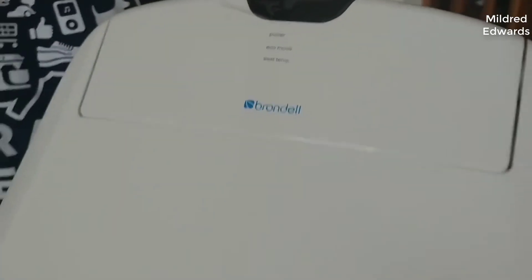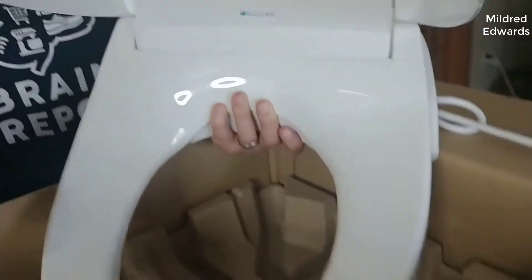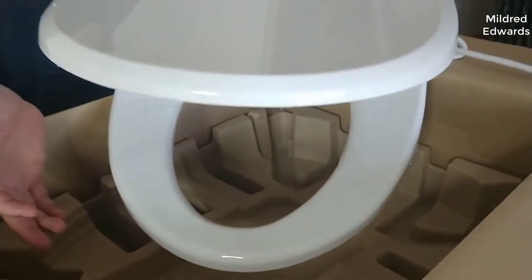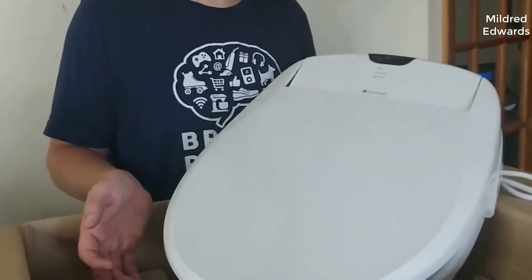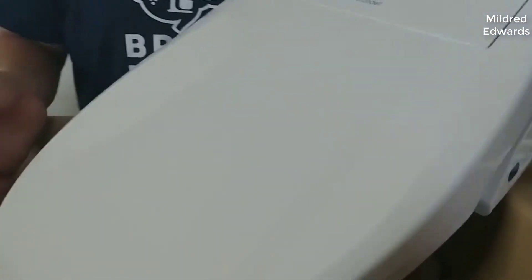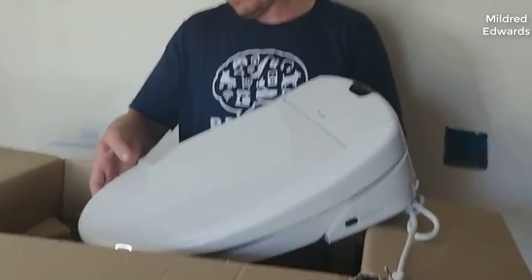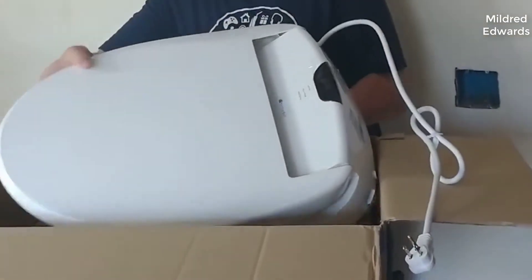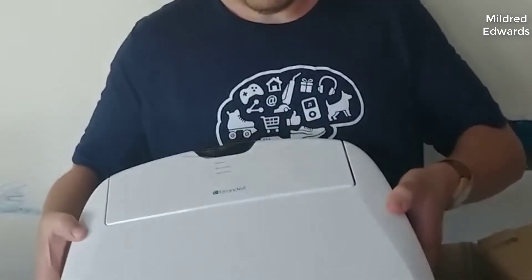I should mention real quick — I actually found a pretty good deal on this bidet. I'll put a link below in the description so you can check that out if you're interested in picking one up. Don't forget to check the little coupon box below the price — it will save you like an extra hundred, hundred and thirty dollars. Just make sure you check that coupon box.